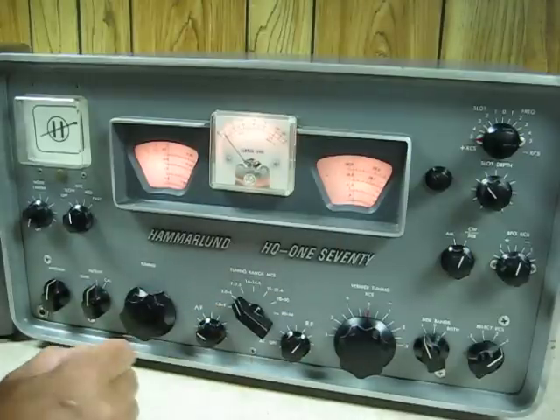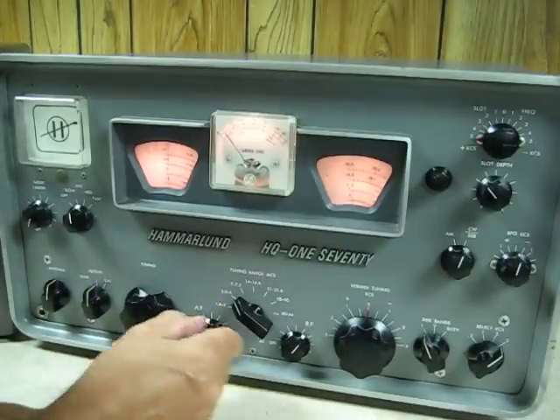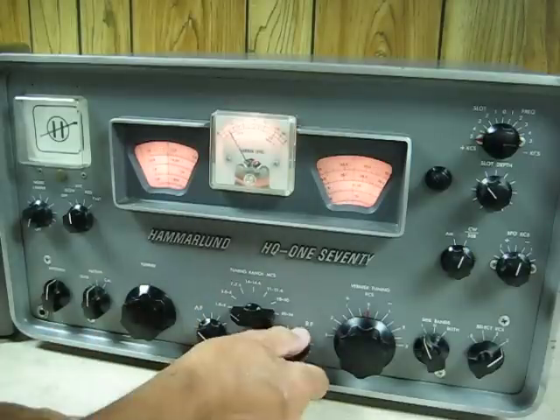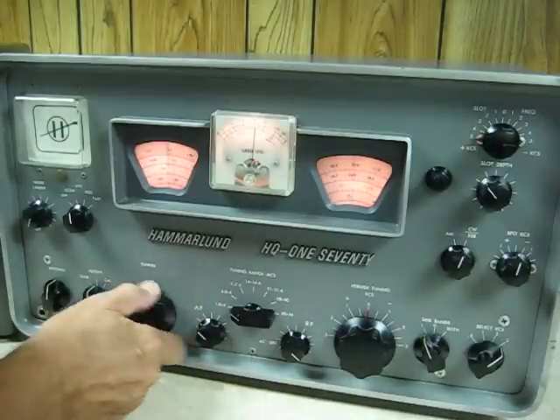Now of course this is daytime, so we're not going to get very much, and 160 is just static this time of day.